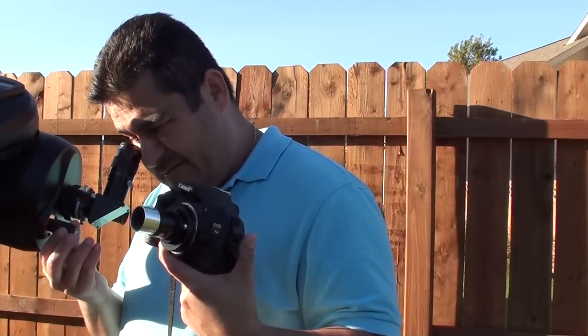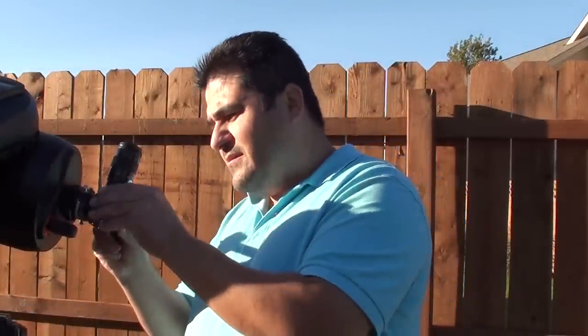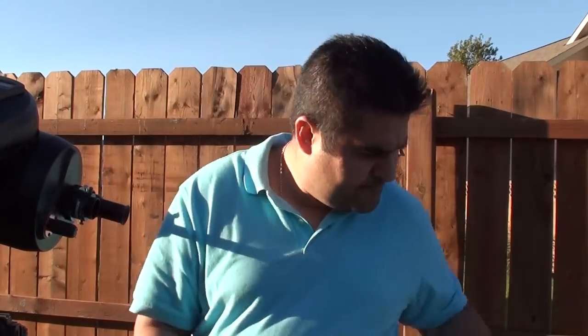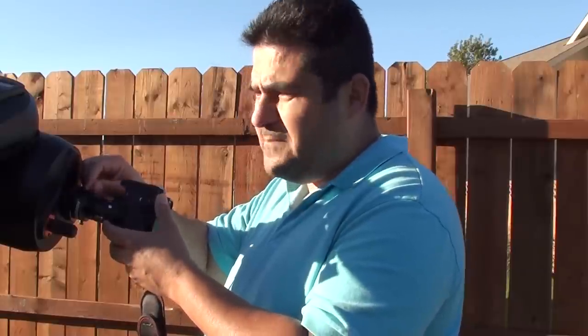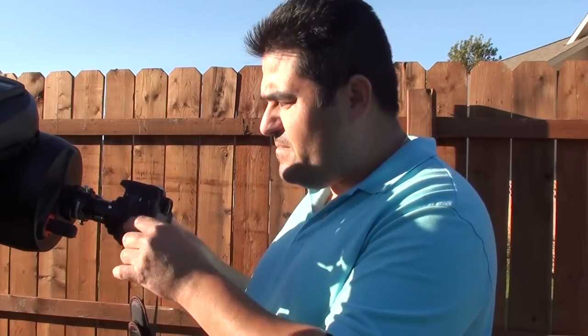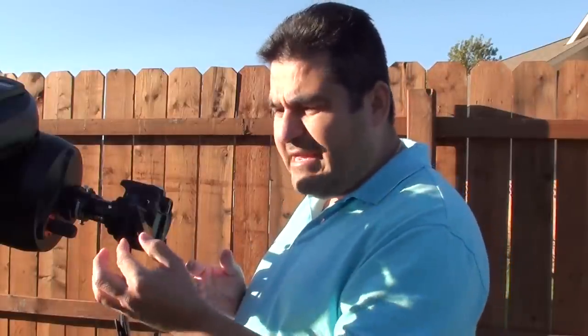The eyepiece is perfectly focused on the Sun right now. I'm going to take both the eyepiece and the diagonal mirror off, and put my camera in there. As you know, the telescope is now acting as a huge lens for your camera. We're going to open up this back LCD lid — one of the advantages of this camera. When taking long exposure pictures, if this isn't detachable it tends to heat the camera more and you get more noise in your pictures.